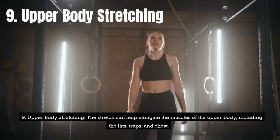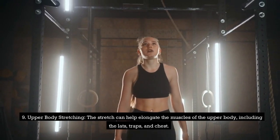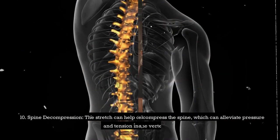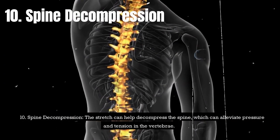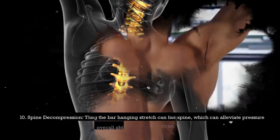Ninth, upper body stretching. The stretch can help elongate the muscles of the upper body, including the lats, traps, and chest. Tenth, spine decompression. The stretch can help decompress the spine, which can alleviate pressure and tension in the vertebrae.